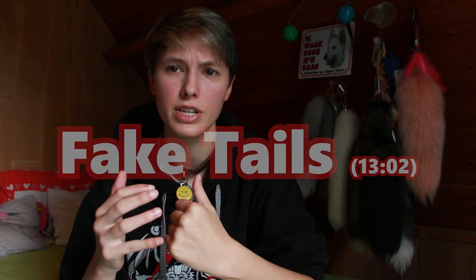Note that this video is mainly focusing on real fur tails. However, I will also give a few tips on how to care for a fake fur tail.